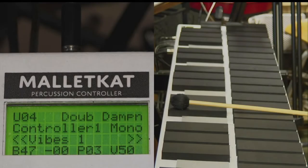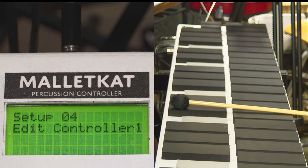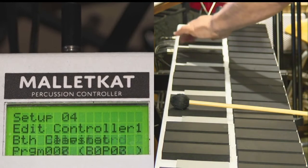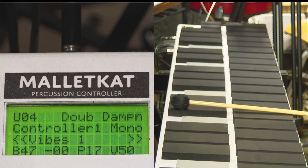Let's say that you were using program number 1 and you wanted to jump to program number 90. You can step on the footswitch, hit the program key, and hit it 90 times until you get to that number — or there's a shortcut.